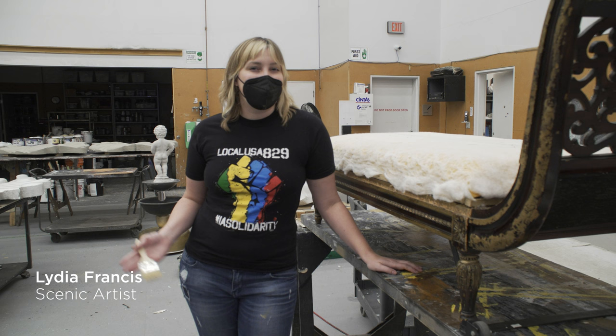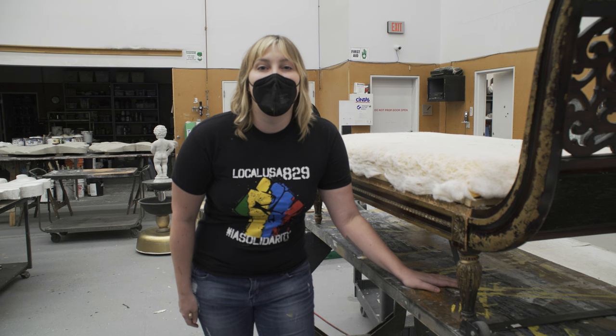Hi, I'm Lydia Francis. I'm a scenic artist here at the Guthrie Theatre, and today I'm going to be showing you how to refresh a piece of furniture for our production of Emma.